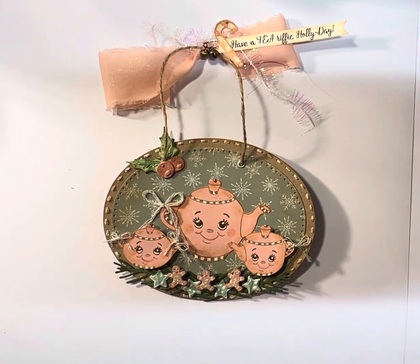Hey y'all! I've come to share another Saturday Morning Make with everyone, but as I've shared in my other videos, I'm a nighttime crafter, so I'm sharing a nighttime creation for Saturday Morning Makes.